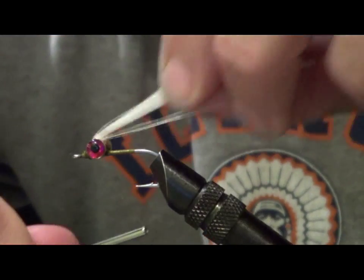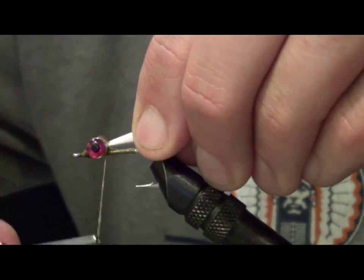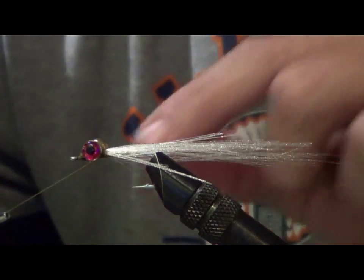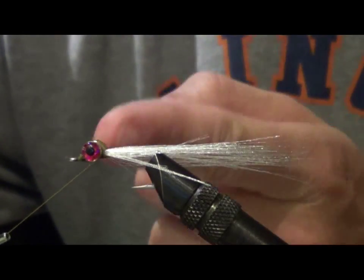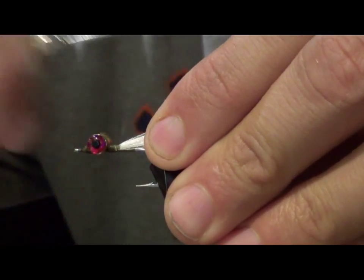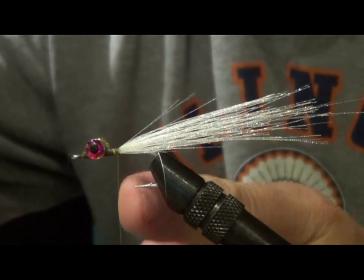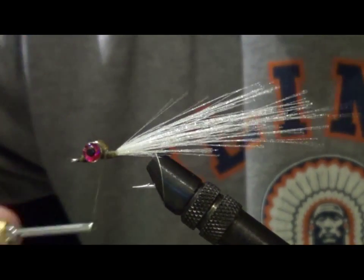Once I get them tied in at the front, I go under, cross under, then go over the back fibers. Here's the trick: I pull forward on the thread, which pulls the fibers up under the dumbbell eyes so they're snug against them. Once they're in place, I tie my wraps. About halfway from the back of the dumbbell eyes to the hook point is where I stop my wraps. The threads are saturated with that head cement, so now I put a nice taper on them, then go back to the front and put a couple wraps.